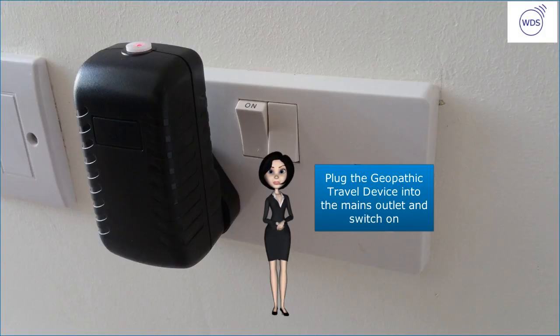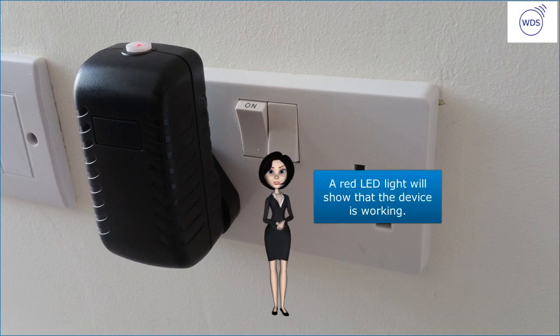Plug the Geopathic Travel Device into the mains outlet and switch on. A red LED light will show that the device is working.